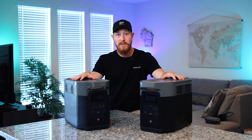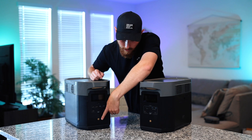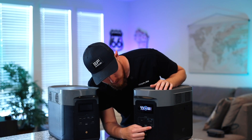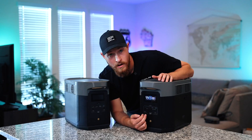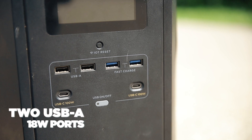Starting off with the outside, I'll give a tour of each unit. As you can see they look very similar but there are some very big changes on the new generation. On both units we have our power button, and moving up you can see two USB-C 100 watt ports, which are great for charging laptops and bigger devices. On both units we also have two USB 12 watt connections as well as two USB-A 18 watt connections for fast charging.